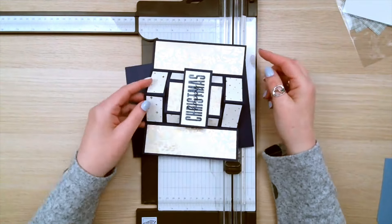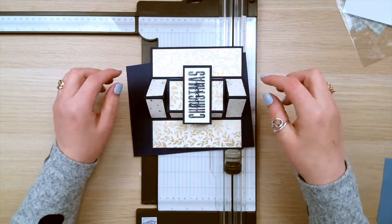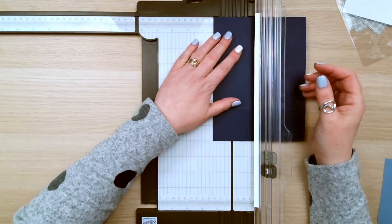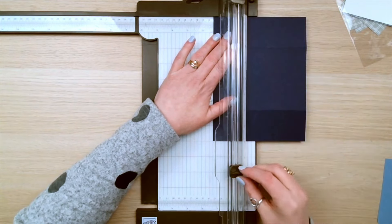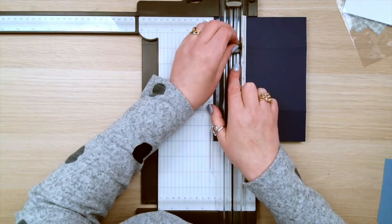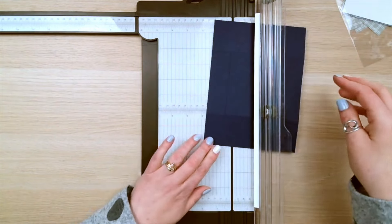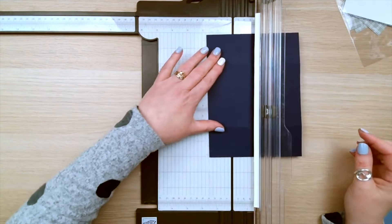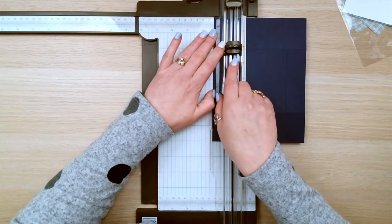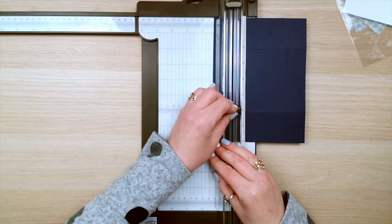Now we're going to cut, and we're only cutting between the two score lines. We've got these two score lines and we're doing these cut pieces first, then we'll do the middle scores. The cutting is at 1¼ inches, and you are going to cut between that 2 inch score line and the 6 inch score line. Then turn it around and do exactly the same — line it up at 1¼ inches, move your trimmer along, and cut between 2 inches and 6 inches.